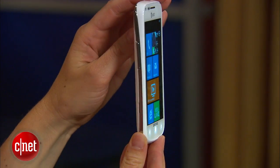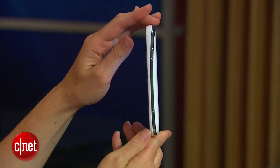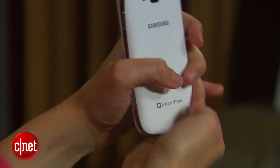As for the body of the phone itself, it's white — it's the only color it comes in. It's got these silvery accents. I think it looks really nice and it feels smooth and silky in the hand, but perhaps it's a little too silky because I also find that it's rather slippery.